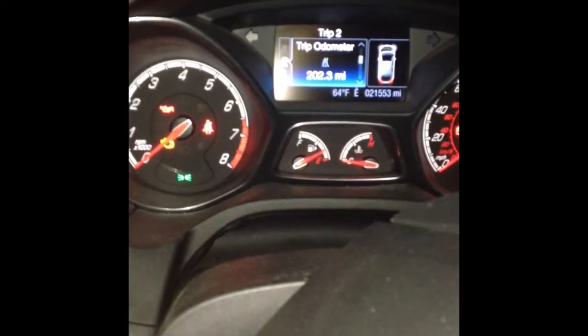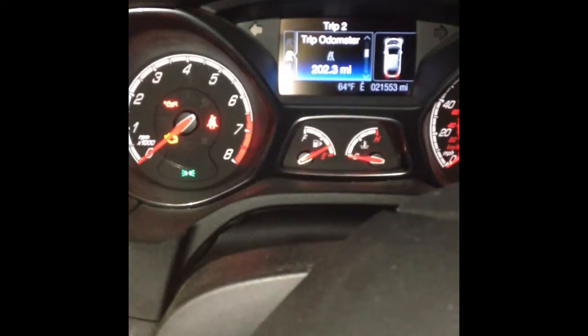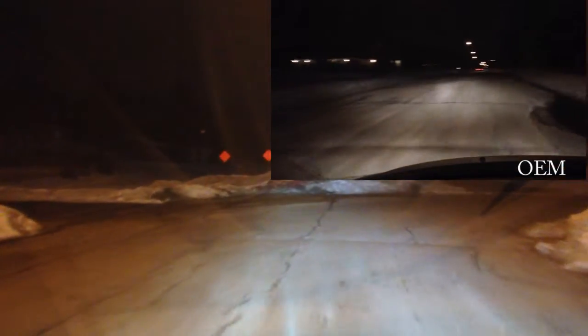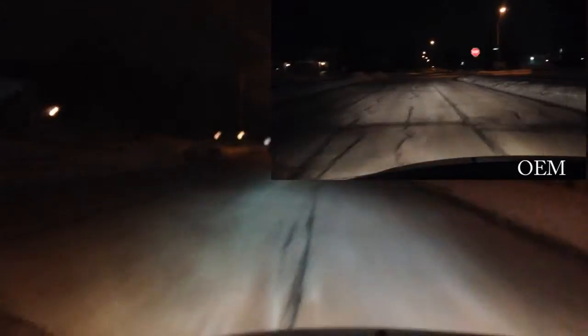Let me know if you have any questions about this. I can give you a diagram of how this works — I think a diagram might actually help you out a bit more. Here's another snippet of what it looks like with my lights adjusted the proper way. You can essentially see everything that you used to be able to see with the OEM lights and more.